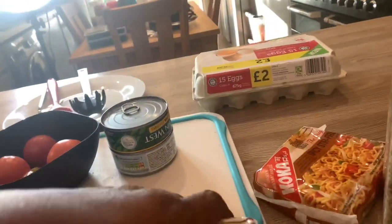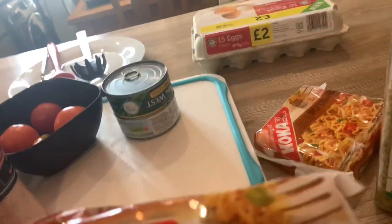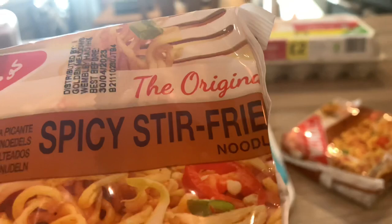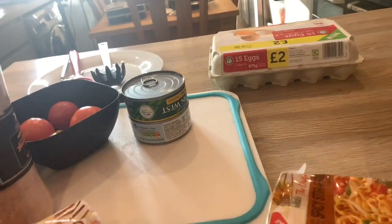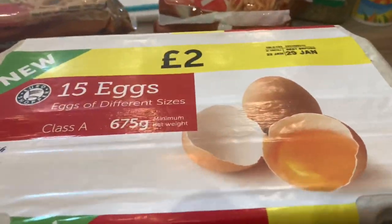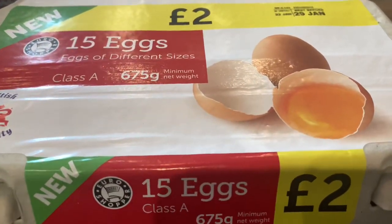I'm also going to be using two spicy stir-fried flavor — so two chicken and two stir-fried. And last but not least, I'm going to use four eggs because I'm going to be boiling some eggs for this recipe.